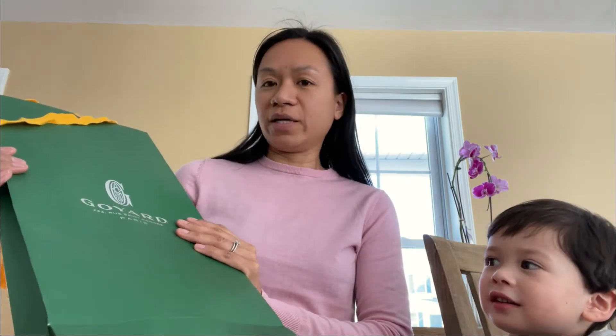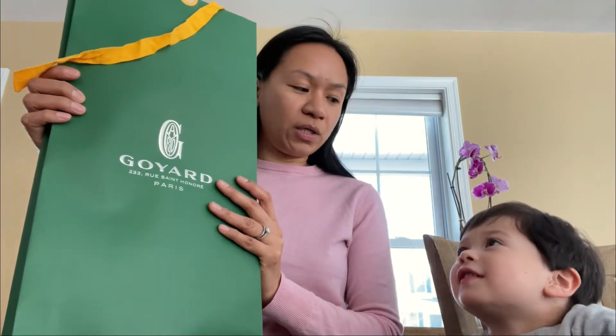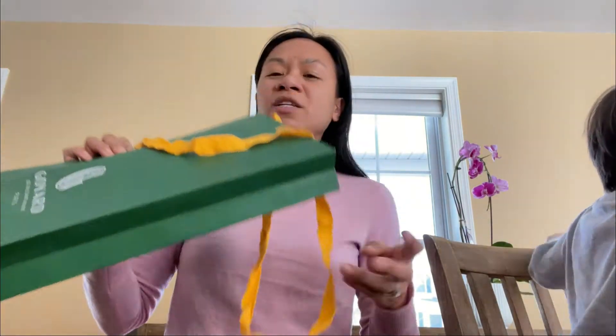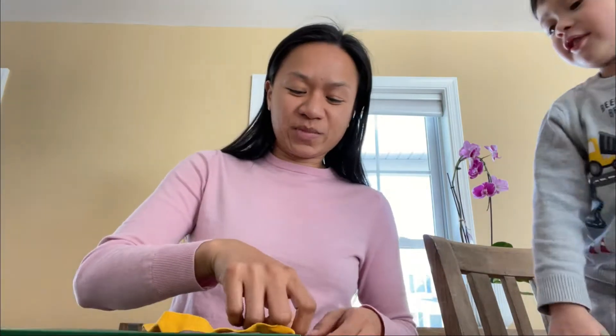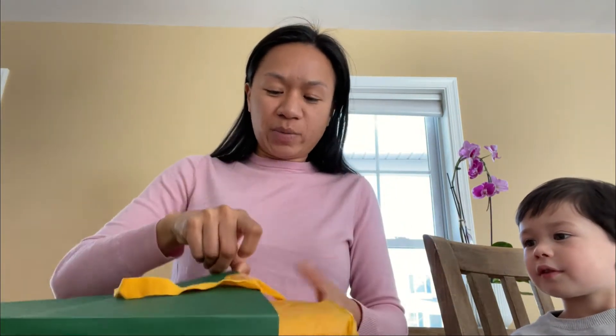I bought a Goyard St. Louis two days ago online and then I got it today. It's not like a fancy bag that I was expecting — it just came in a paper bag and the bag itself was wrapped in tissue paper.